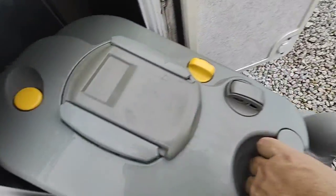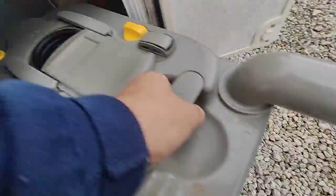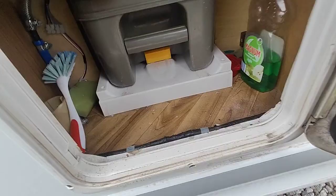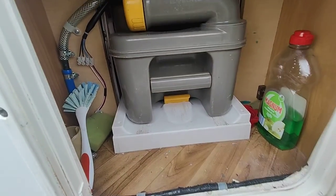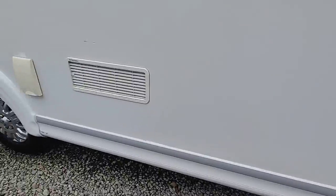Take the top off, and when you are releasing the liquid press that little yellow button to allow air into the cassette so that it doesn't glug. That reassuring click means that it's properly in and you are considerably less likely to get any leaks or other unpleasantries out of your toilet cassette.